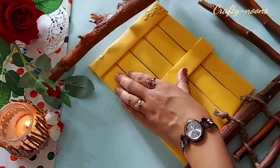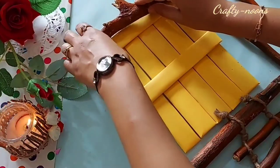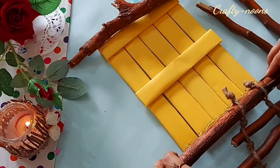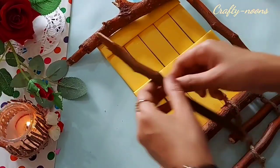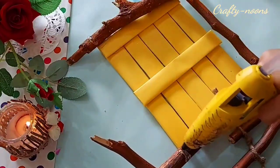Now we will paste all the sticks or branches onto the door. First the upper one — use quite hot glue but be careful, it might burn your hands. In the same way, paste the other one on the lower part using hot glue. First arrange the side sticks and then paste with hot glue at the desired space.